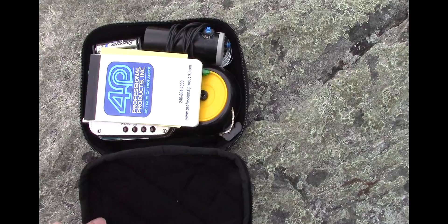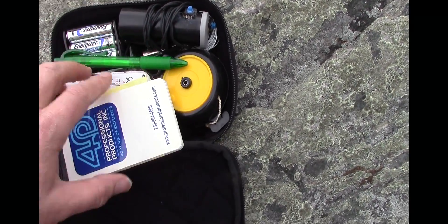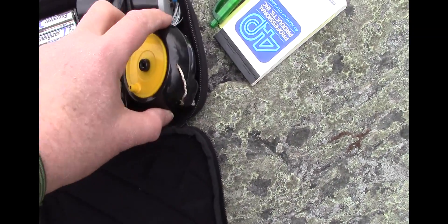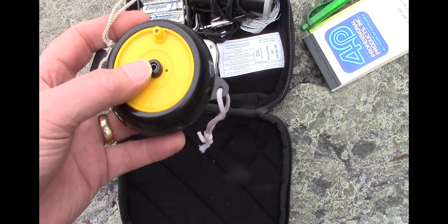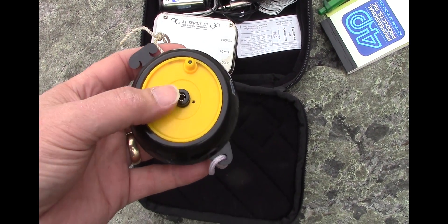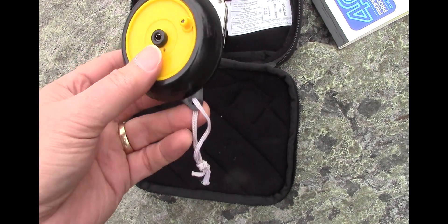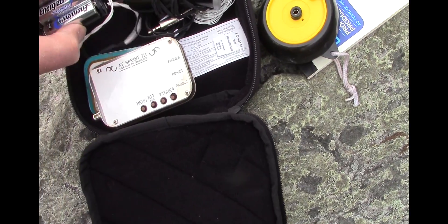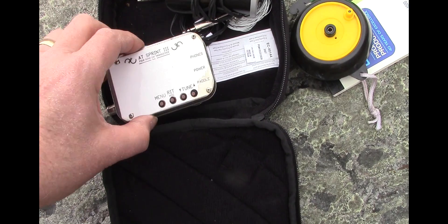So in this little case, we've got everything we need to do ham radio contacts. Here's a pad of paper and a pen. And the antenna is in this clothesline reel — it's a Walmart clothesline reel. It has 20 or 30 feet of string, and then about 50-some feet of real fine Teflon-coated wire used for the antenna. A battery pack — these are lightweight lithium batteries.